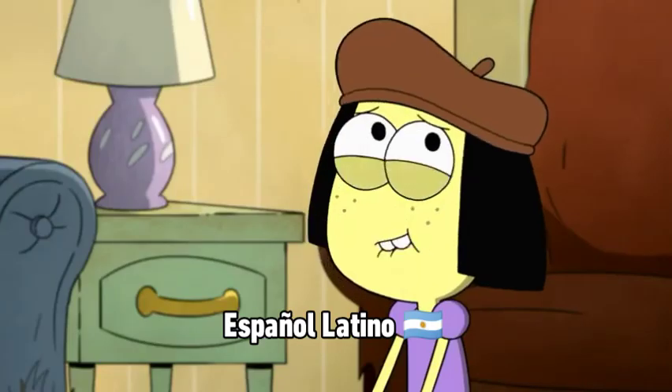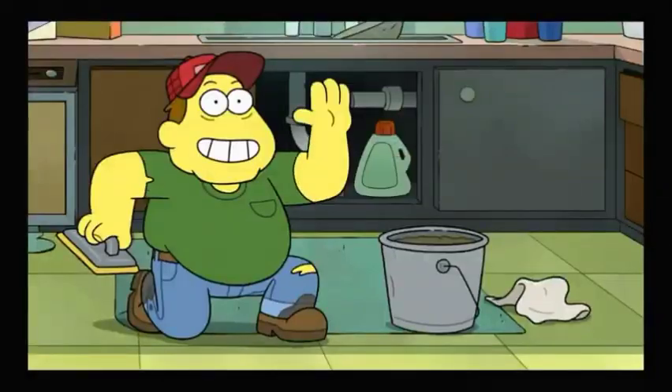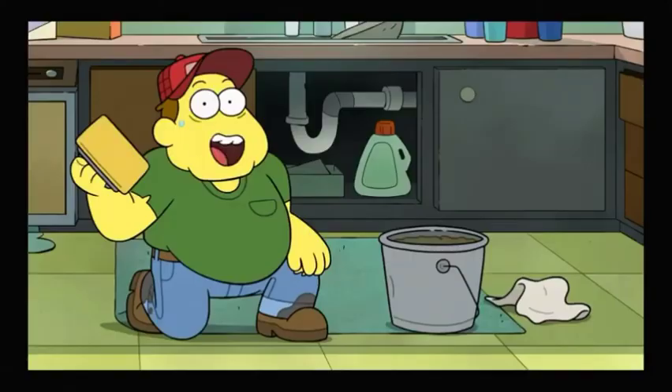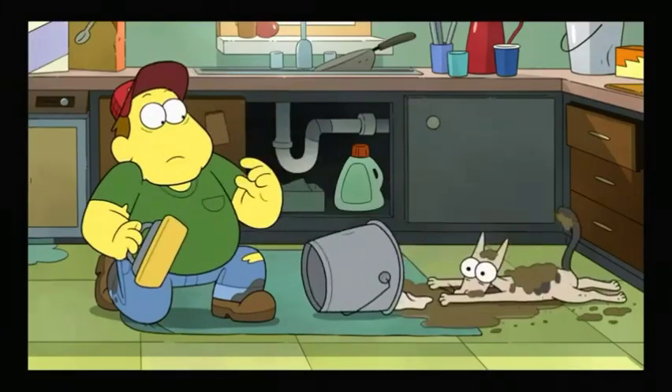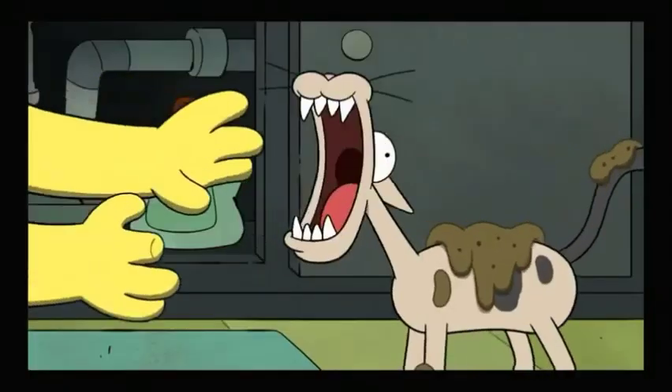Grout. Aunque creo que me tomé algunas libertades creativas. Hola, soy BillGreen123. Y les mostraré la manera correcta de poner masilla... al piso de la cocina. A ver, déjame ayudarte.